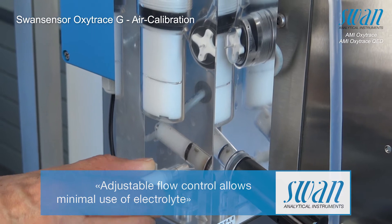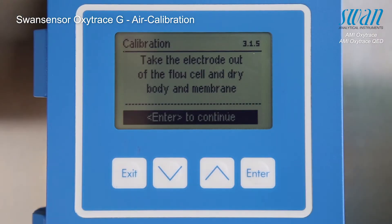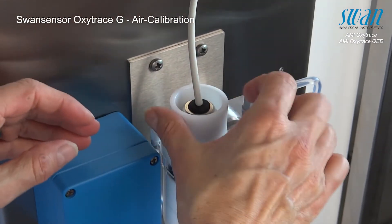Stop the flow by closing the flow regulating valve. Unscrew and remove the threaded sleeve.